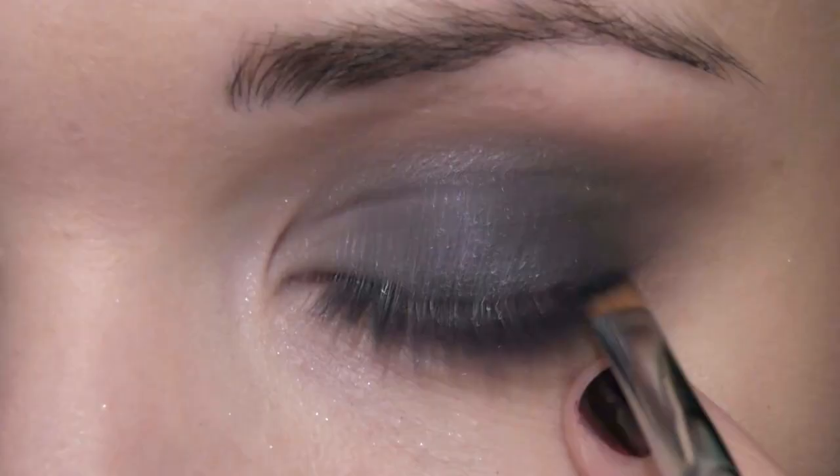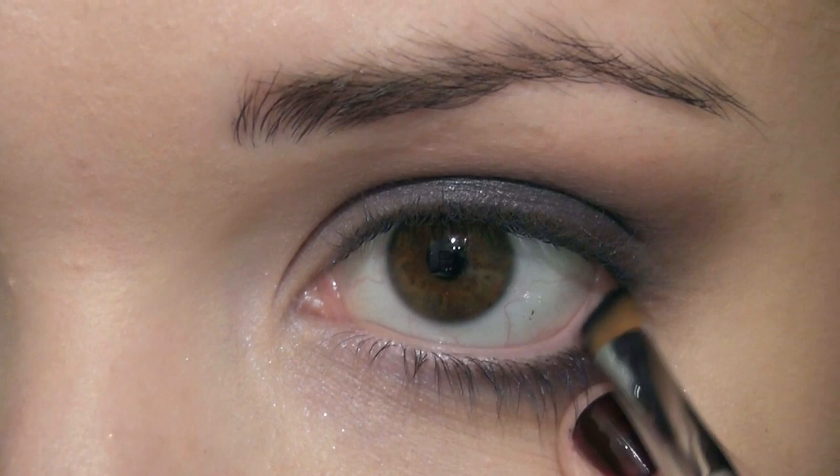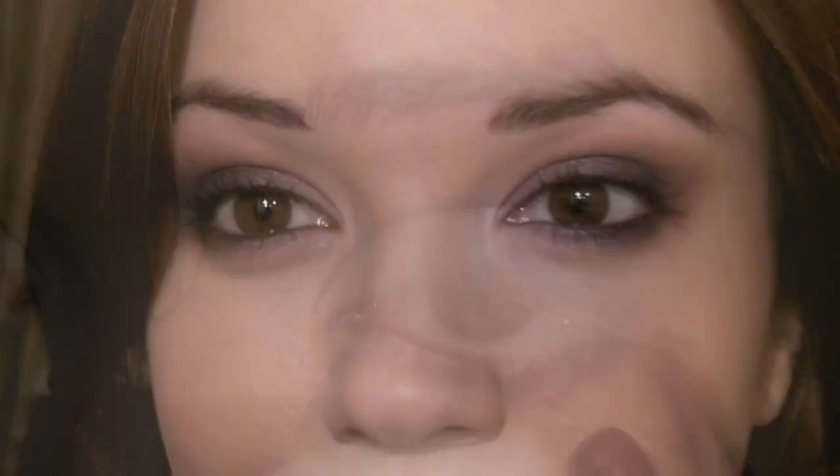Then I'm going to take a black eyeshadow onto an angled brush and line the waterline with this black — it's kind of not going onto the waterline exactly, it's more just by the lashes. You can also use a black eyeliner pencil as well.